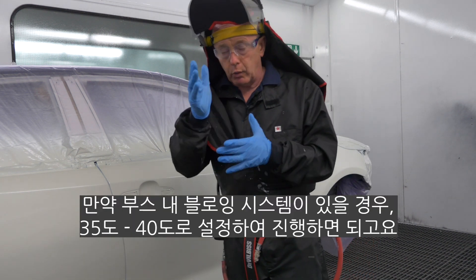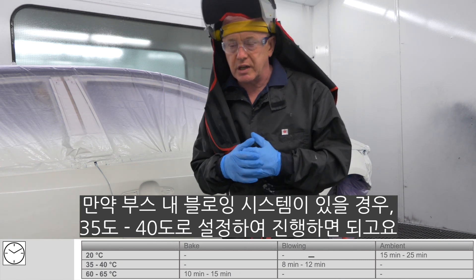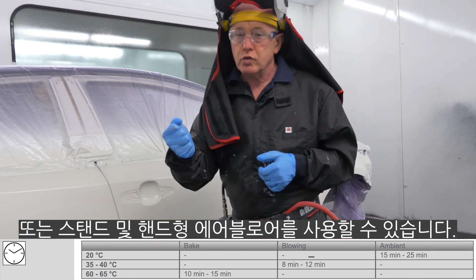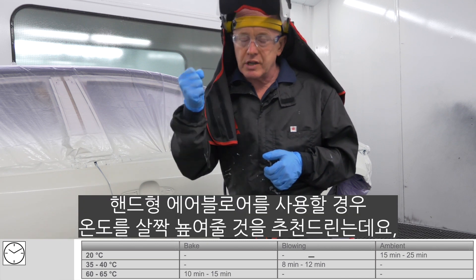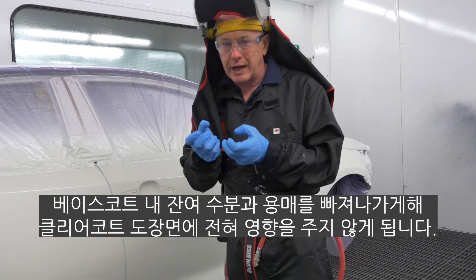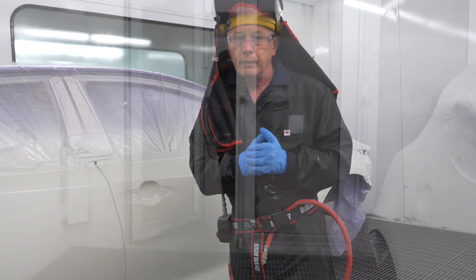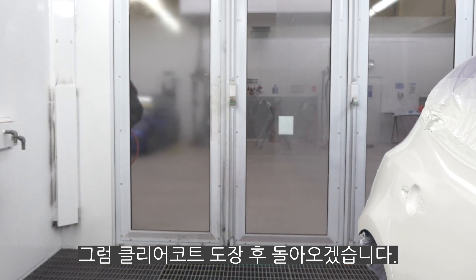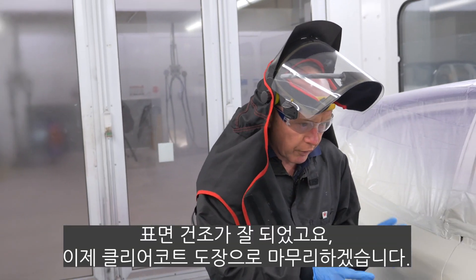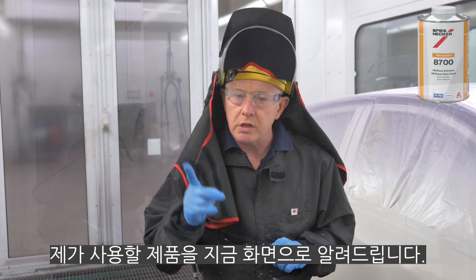If you're lucky enough to have an in-booth blowing system like we have here, that will be set somewhere between 35 up to 40°C — you can use that. You can also use venturis on a stand, or handheld venturis. Because this is not activated, if I'm going to use a handheld venturi I would recommend increasing the temperature slightly so that it draws any remaining moisture and co-solvent out of the base coat, and that way it's not going to impact our clear coat film at all. Here we are after flash, and this is looking really good so far. All I've got to do now is apply my favourite clear coat to finish the job.